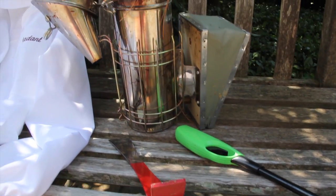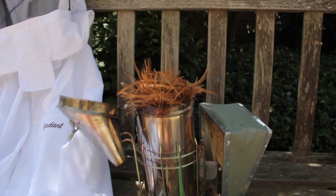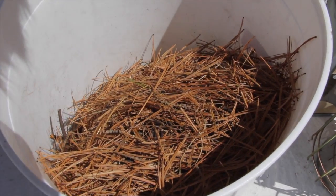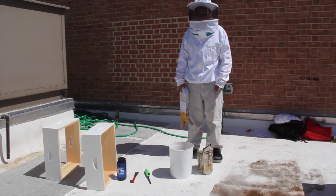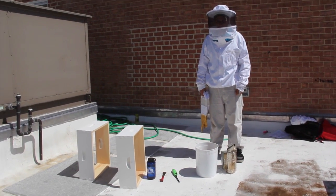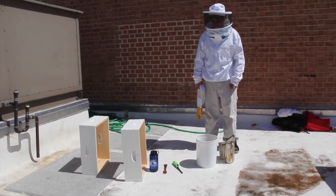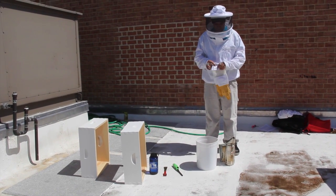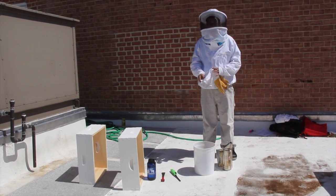Before going to an apiary to inspect colonies be sure to have all your equipment ready. This includes your bee suit, veil, gloves, smoker, smoker fuel, lighter, and hive tool. We also recommend having water available for cleaning your hands and hive tool.